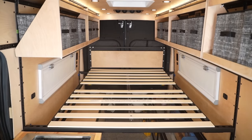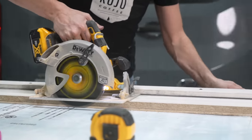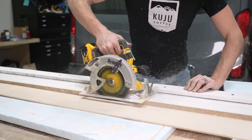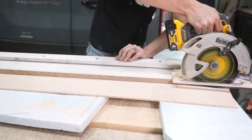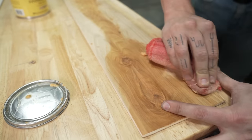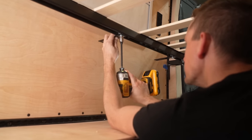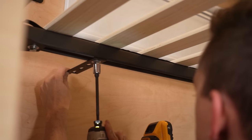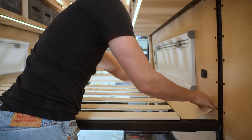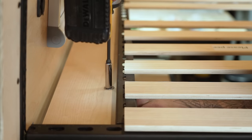With our slats in place, it was time to move on to our side shelves. We're adding side shelves on each side of the van that will lay flush against the bottom of the Unistrut bed frame. These shelves will give us a place to put down our phones and water bottles, and will prevent anything from falling under the bed on either side. We're using quarter-inch birch for this. We cut, sanded, and paste-waxed our side shelves. To support the shelves, we're using five-inch long flat brackets with spring nuts and bolts to secure them to the Unistrut. Then we moved our shelves into place and secured them to the brackets with bolts.